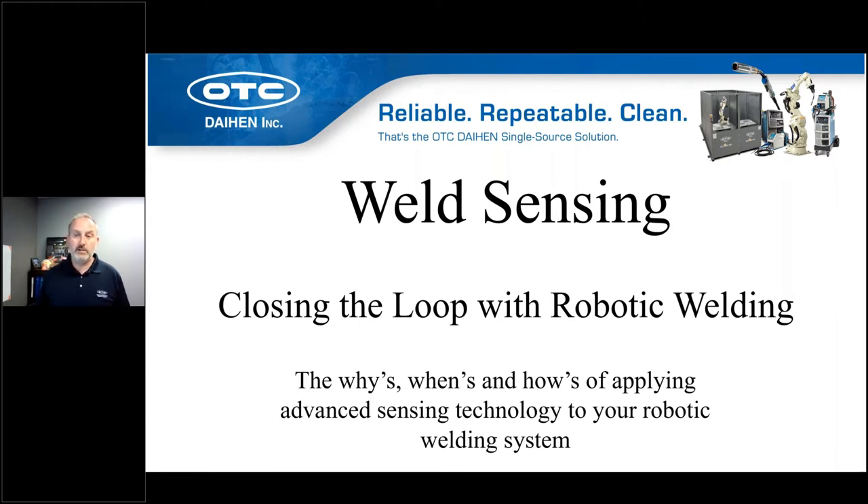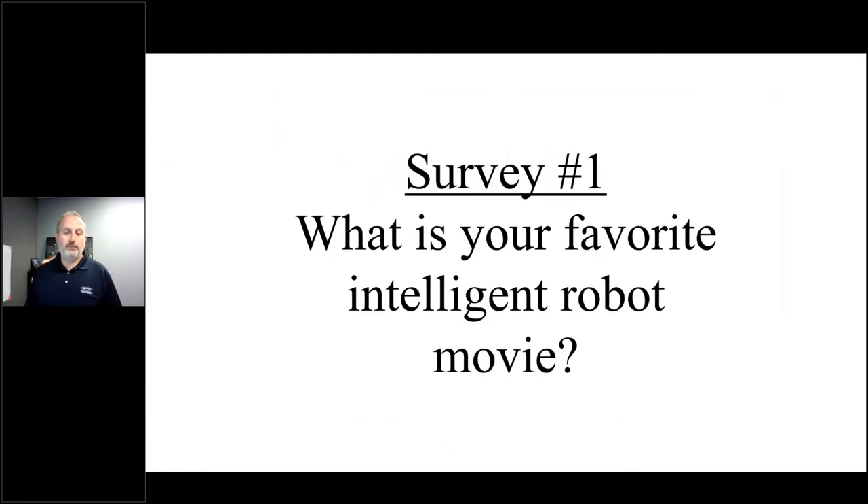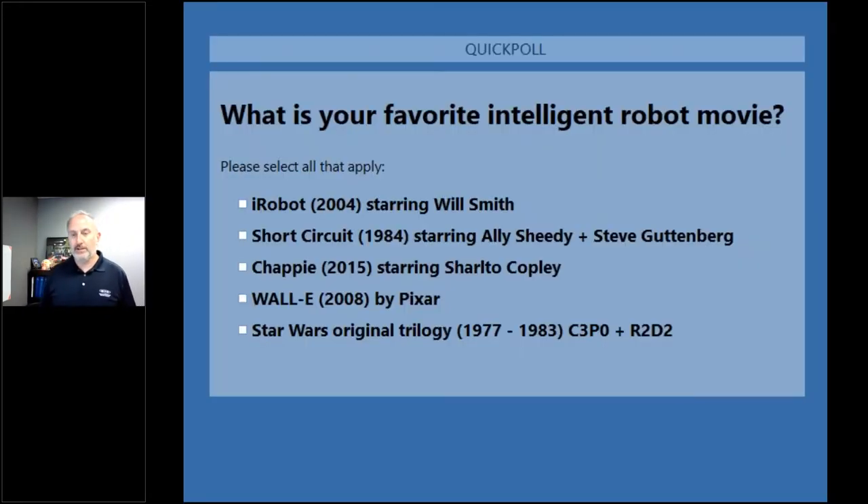We do like to keep these things as interactive as possible, so right off the bat we're going to have a little bit of fun with our first survey, really focused on intelligent robots — those that exist in the movie world. Hopefully some of you old folks like myself will recognize Short Circuit. I don't know that Steve Guttenberg is in many movies anymore, but that's one of the choices. Of course my favorite being Star Wars — let's get those votes in.